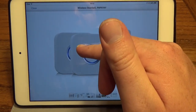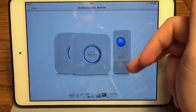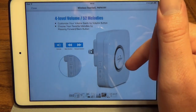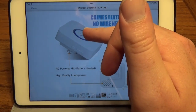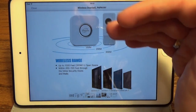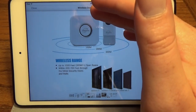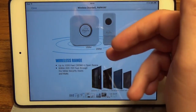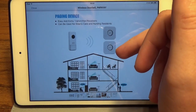You plug the receivers in wherever you want — that's where you're going to hear the chime. The transmitter is basically the doorbell button. They plug into a regular outlet. There are a couple buttons to change the melody, a loudspeaker, and a light around the middle that lights up as well, so you have two different ways to know it's going off. It works up to a thousand feet in open space and about 200 to 700 feet if you have walls and doors in between, which is quite a big range.